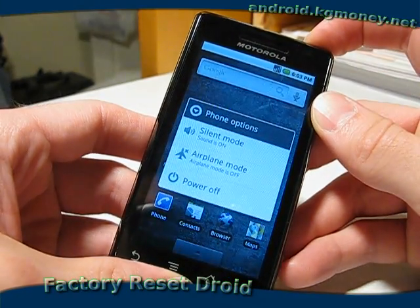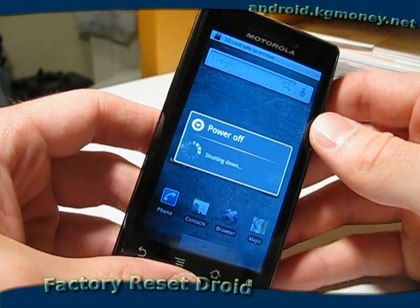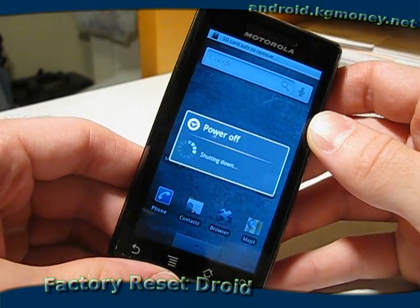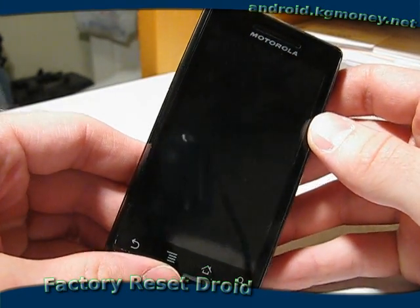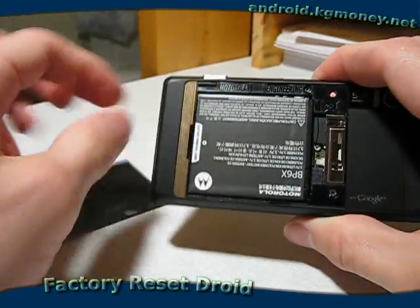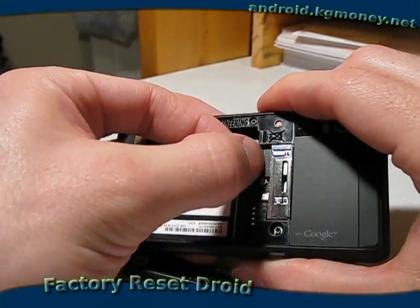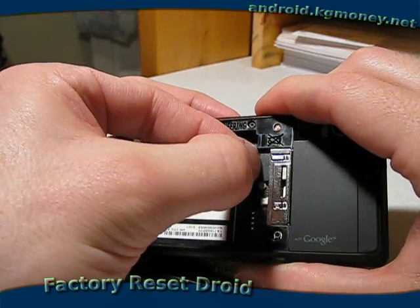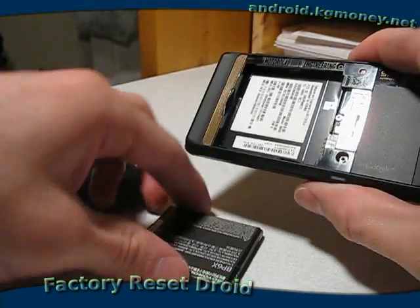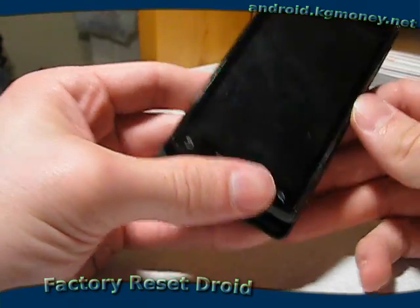First I need to go ahead and power the phone down, and as soon as it's powered down, we'll remove the SD card. So let's open it up and we'll take the battery out so we can get to the SD card. You may need a fingernail or something, but it comes out quite easily. And then we'll set that aside, put the battery back in, and now we're ready to do our factory reset.